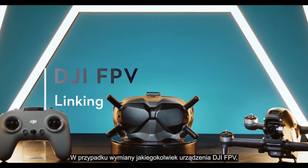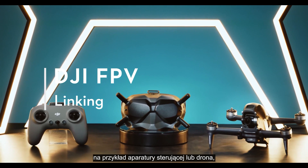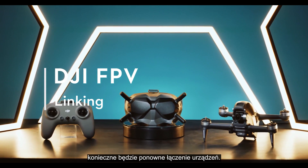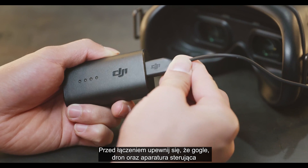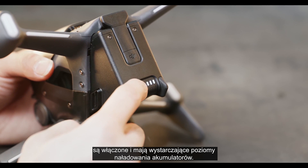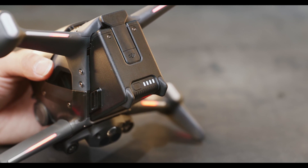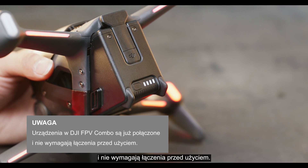If you replace any device of DJI FPV, for example, the remote controller or the aircraft, you will need to link the devices again. Before linking, make sure that the goggles, aircraft, and remote controller are all powered on with sufficient battery levels. Devices in the DJI FPV combo are already linked and do not require linking before use.